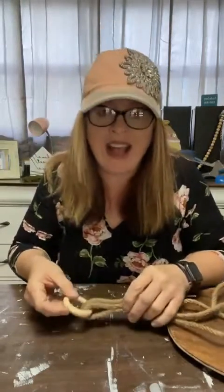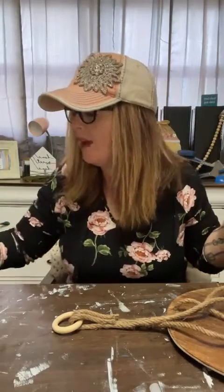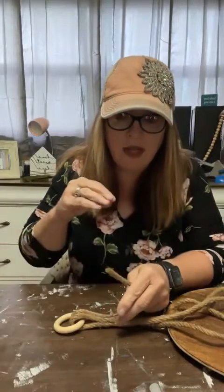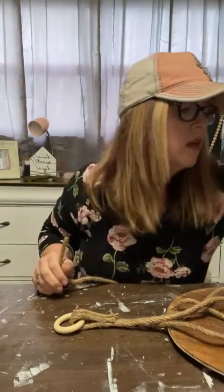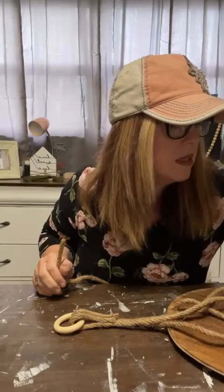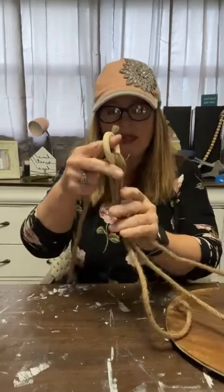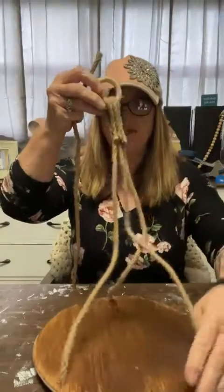Now we're going to tie what's called a gathering knot around that hot-glued bundle - don't show this to any boy scouts or nautical people or I might be in big trouble! I'm playing around with macrame and I learned this knot just this weekend while working on another project. It's fairly simple and gives a nice finished look. Let me put my glue gun away before I make a mess.